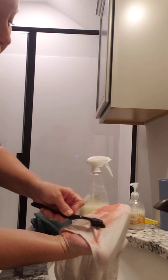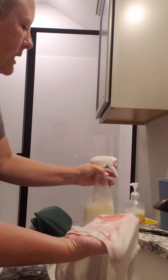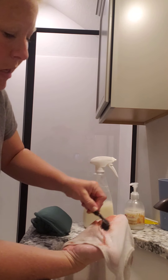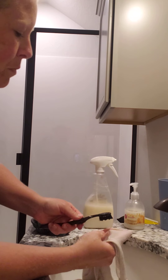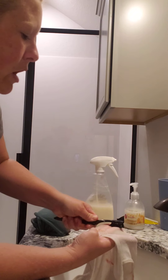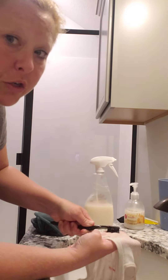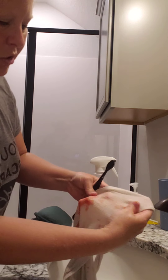The great part about this product is it is all environmentally friendly and eco-friendly. The best part about this company is all their products are so safe they are not required to have child safety caps. If my kids drink this it's okay — and you can see the color is going away.